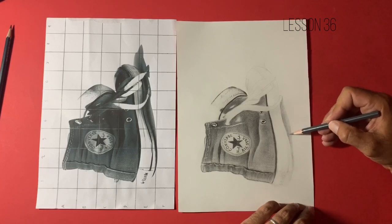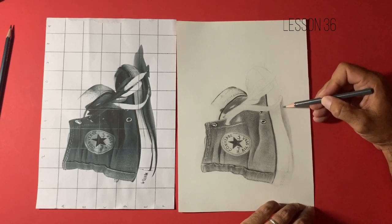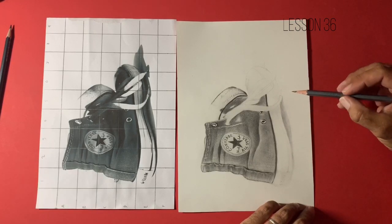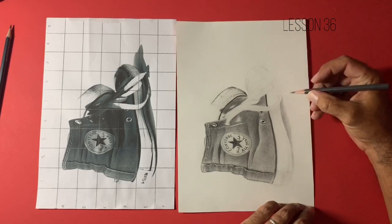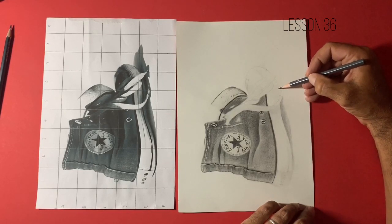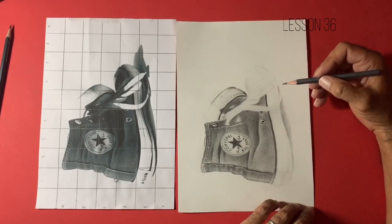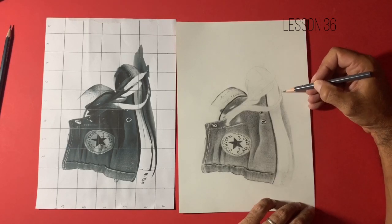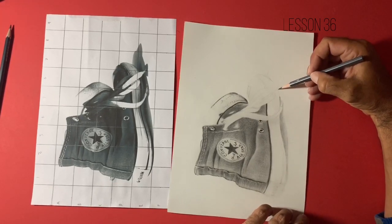The tapered stroke also doesn't damage the tooth of the paper. Every sheet of paper has something called a tooth - it isn't completely flat, and you really don't want a paper that is too smooth. When working with graphite, the tooth of the paper is something we can work with and want to preserve. This tapered stroke allows me to build values up without damaging the tooth, so I can remove value in lighter areas using erasers.